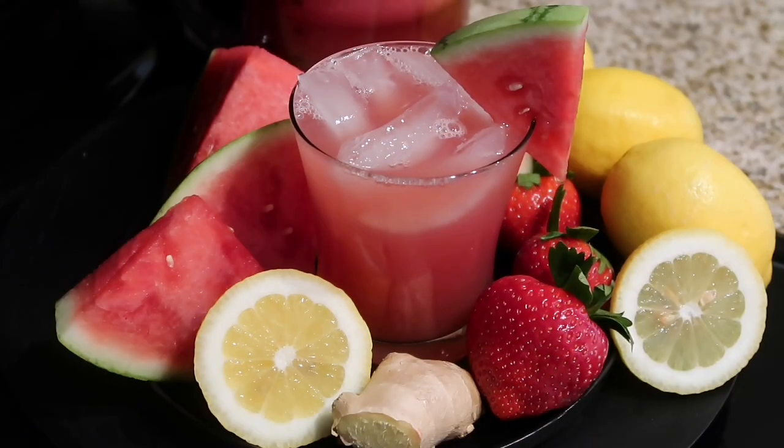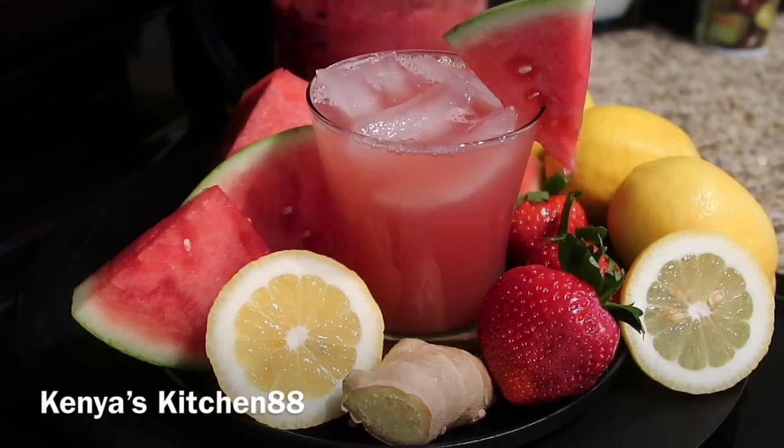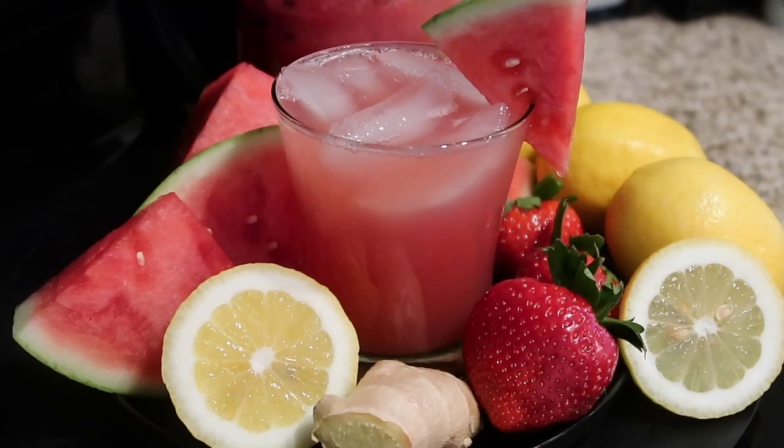This is the perfect summer drink — it is so delicious. I hope you guys enjoy this recipe just as much as I do. You can find the recipe at my website; the link is in the description box.